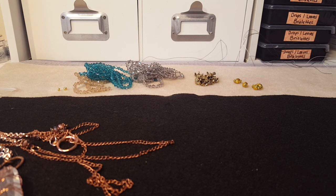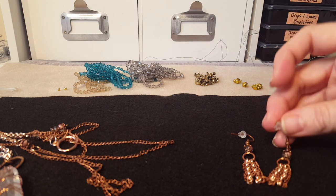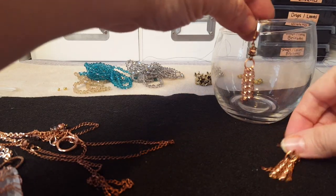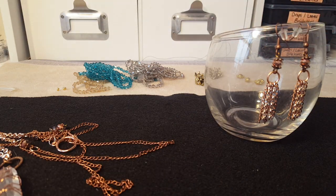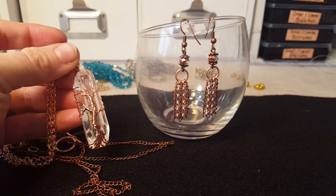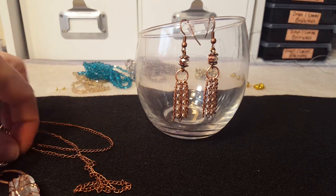I also made these little earrings to go along with it. I just used the chain — I wanted something simple. I thought that tree of life was so pretty on its own, so I did some little earrings to match and I think they turned out really cute. I don't even know if I want to sell this set, it's so pretty. I thought that turned out really good.